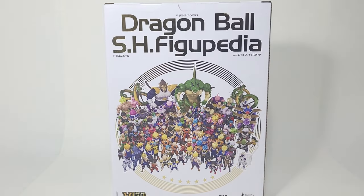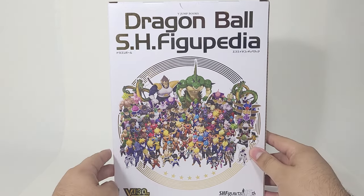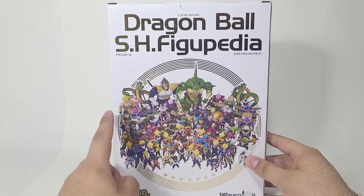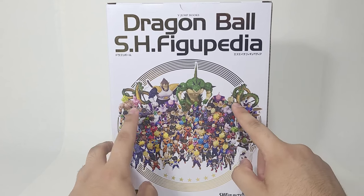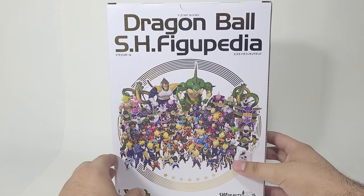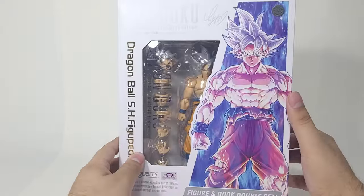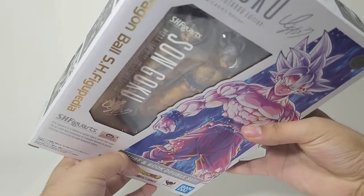I'm going to be making another video, probably just a short, going over the whole book. But this is a really nice cover for the box, showing all the SHFiguarts from Dragon Ball that have released over the years. It even has the color exclusives, which is actually very interesting. This box looks absolutely amazing — it's a whole different box from the look of things.